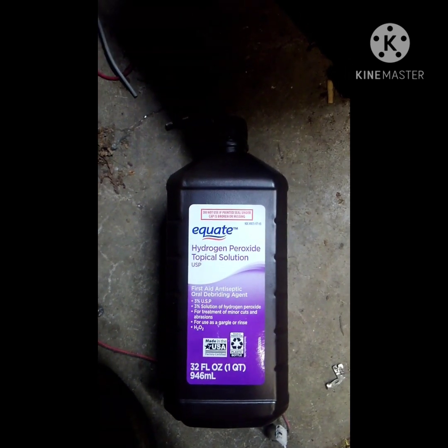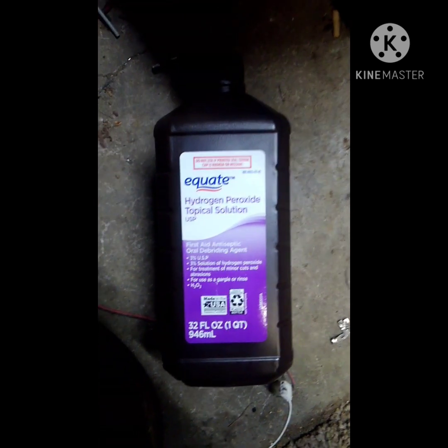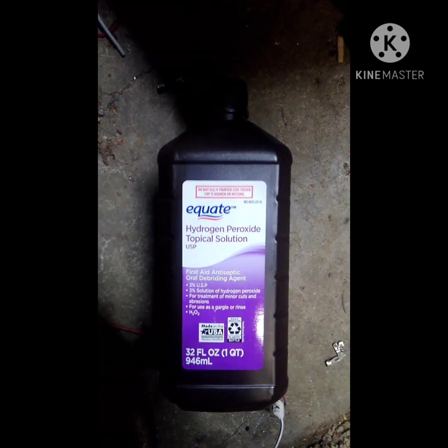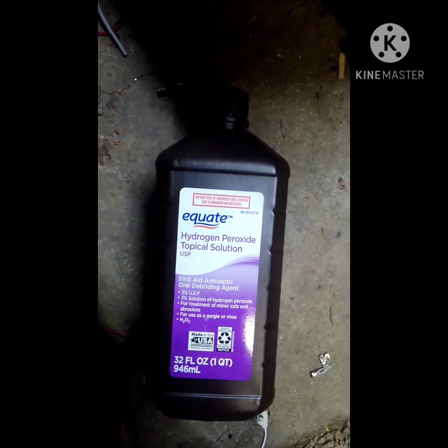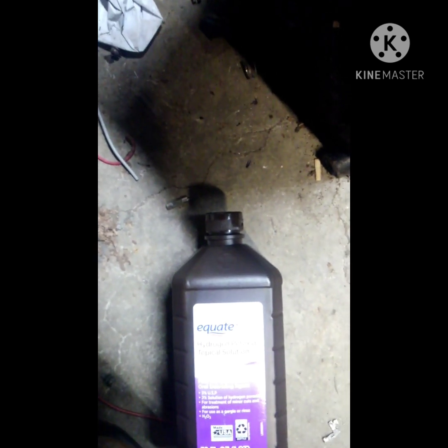What's up YouTubers and YouTubettes. Today I'm going to show the easiest way to concentrate hydrogen peroxide. This is a brand new, never-opened bottle, so I'm going to open it and pour out just a little bit to get it down to maybe here, opening up a little bit of area in the bottle.